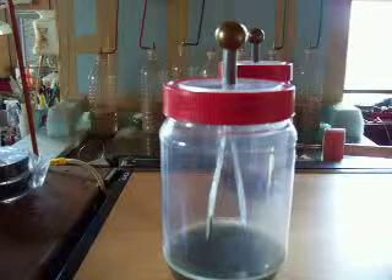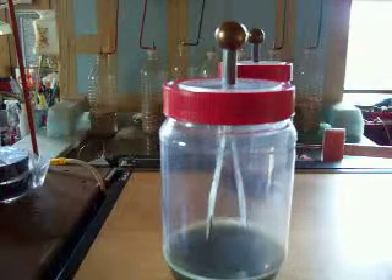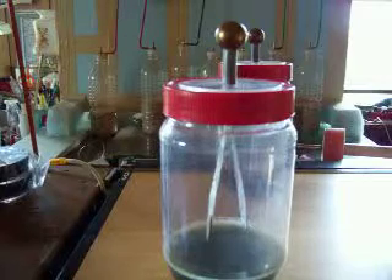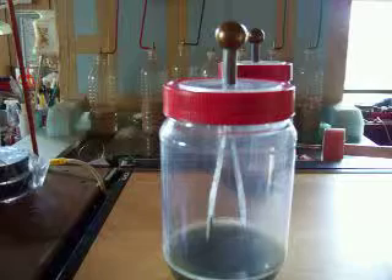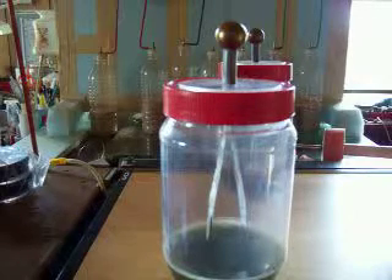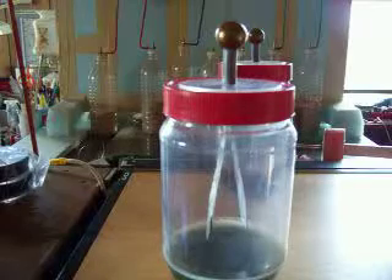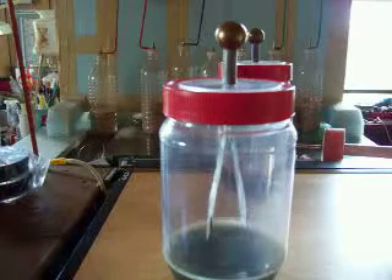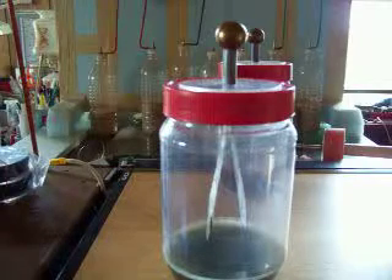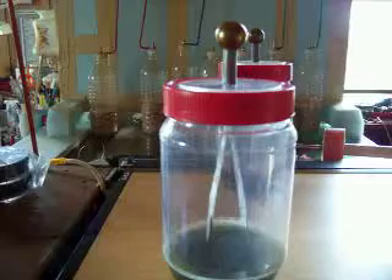That's the basic idea, and you can play with that. If you study triboelectrics and get set up, you can charge them negative and you can charge positive. Just keep in mind that as much as I've done this, I can still get tongue-tied and backward, and then things don't work out.